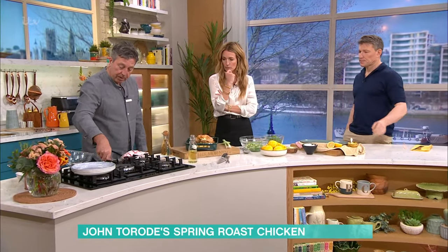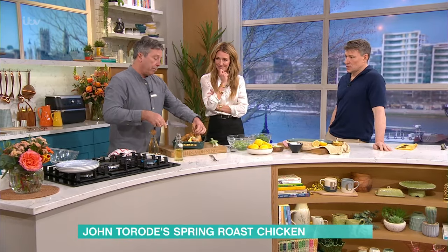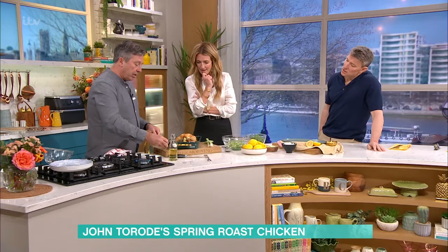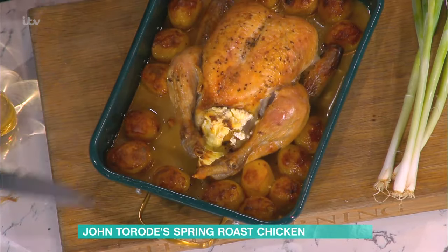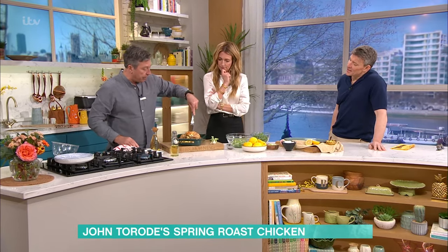So now what we do is make the sauce, which is really quite complicated - actually, not at all. You take a little slit on each side of your chicken next to the legs, because when we're going to carve this, we don't want to lose all the juice. But if you do that, all the juice comes out. Then you just pick it up with a carving fork like that.